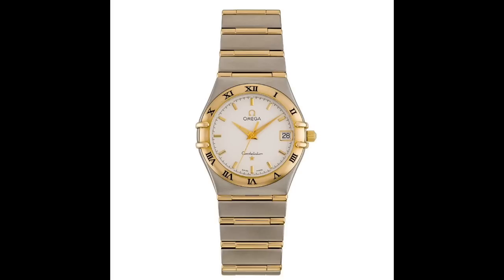Omega did very well with the Constellation during the 60s and 70s with the 500 series of movements, until the quartz crisis. Their response was the Manhattan Constellation — a quartz piece. I have to be the watch snob now: the history of the Omega Constellation for me personally ended in 1982. I have nothing in general against quartz, but the Constellation was famous for accuracy achieved by a mechanical movement. It's easy to be accurate with quartz, so I don't see the point of the newer models — plus I don't like the design.